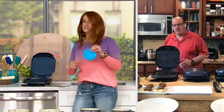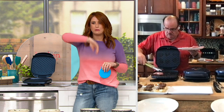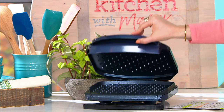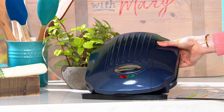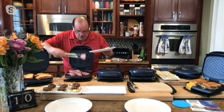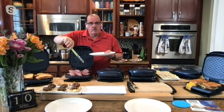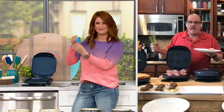A couple questions: how long does it take to heat up, and how do we clean it? It has one temperature — medium high — and heats up in about three minutes to its max temperature. Cleanup is really simple: it's Granite Stone Diamond nonstick, so soapy water and a sponge and you can wipe it right down. The sponge will help you get in between the spikes. Wipe it with a dry rag and you're done.